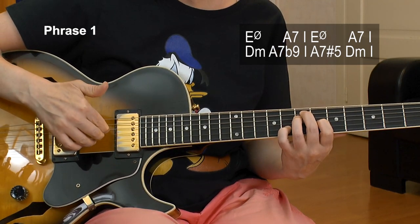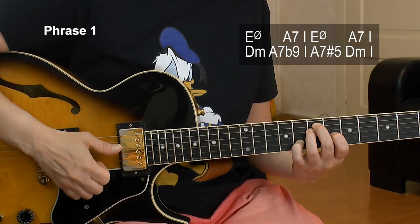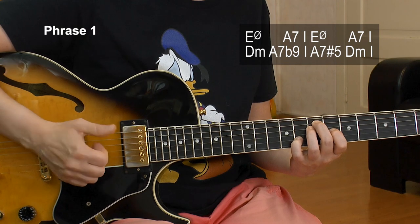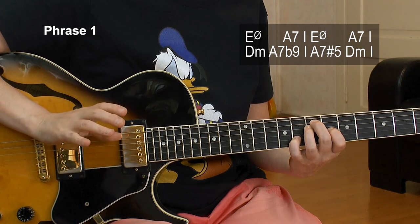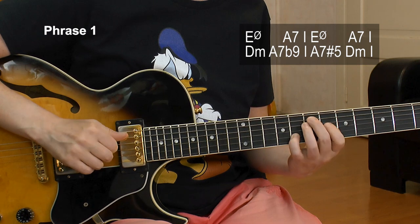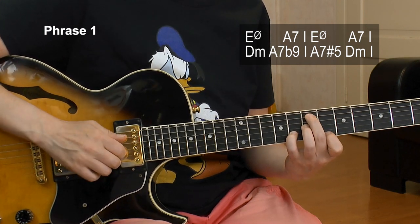Then I repeat the D, G and B strings, play it again and now do a snap. Like a bass player does — a slap with the edge of your thumb goes into the A string, and then you play that A string again.